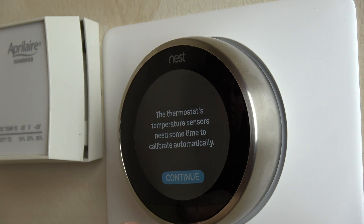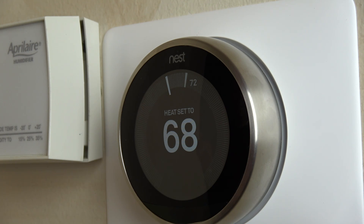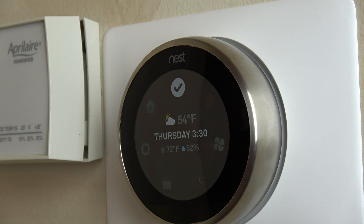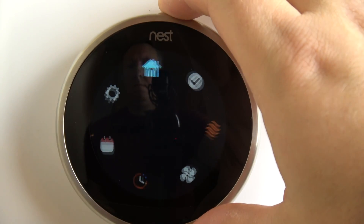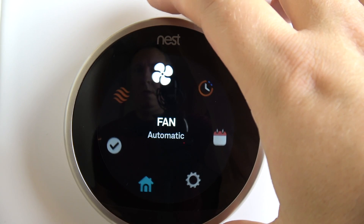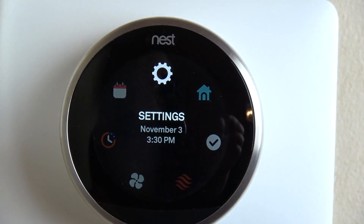The nice thing with the Nest is it learns over time — as you turn your air on or off or adjust the heat depending on the time of day or outside temperatures, the Nest begins to learn what you're doing. You can also set a program: right now I have it set to 68 degrees at night and 72 degrees during the day, or you can just let it learn and adjust itself. The screen shows the temperature outside, humidity indoors and outdoors, and anytime you walk by, it automatically activates itself. That's going to do it for today's video — if you enjoyed it, hit that thumbs up and subscribe!